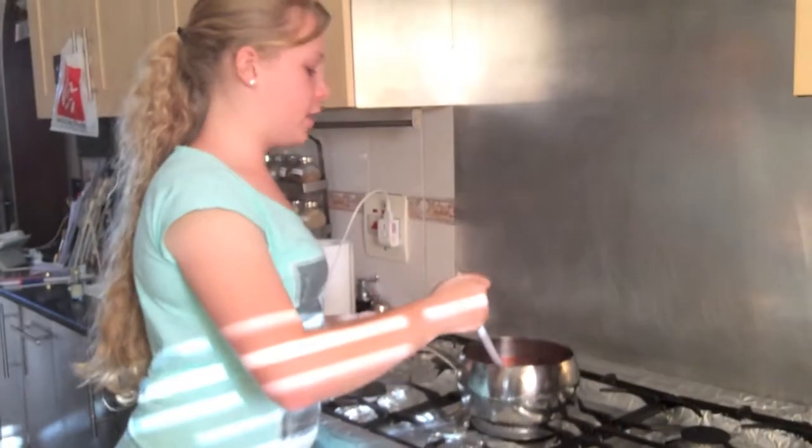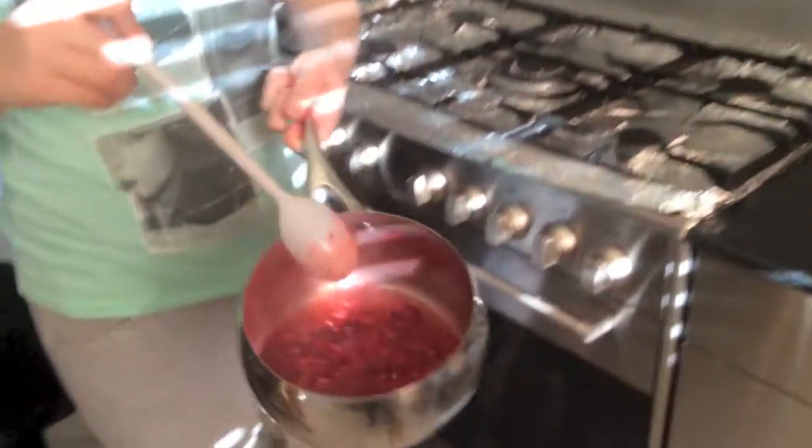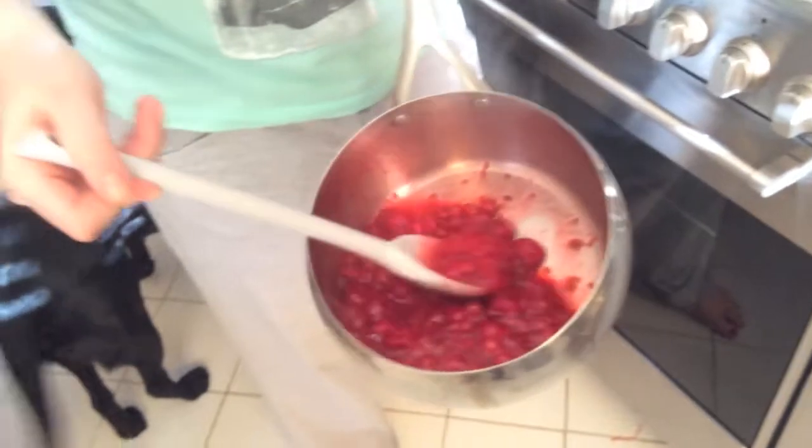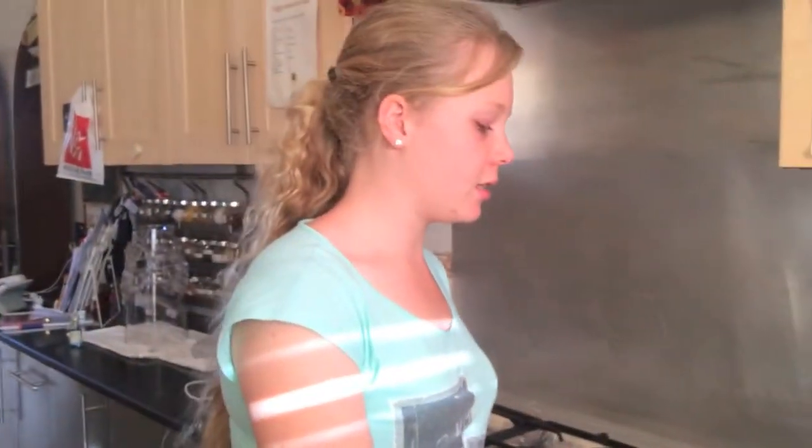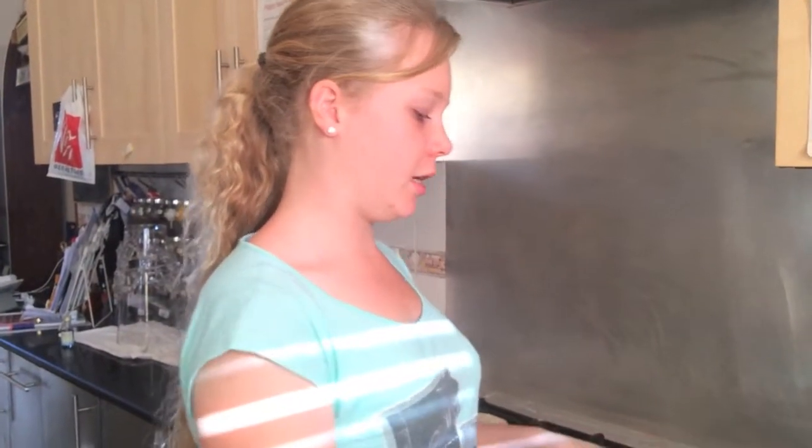Now that the berries are finished simmering, as you can see, there are still a few that are whole whereas the rest have kind of turned into liquid. I'm just going to set the saucepan aside with the berries still in it and leave them until they're completely cool.